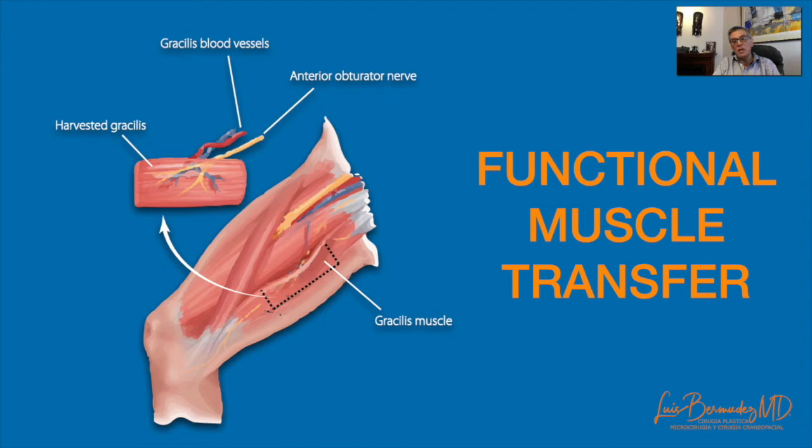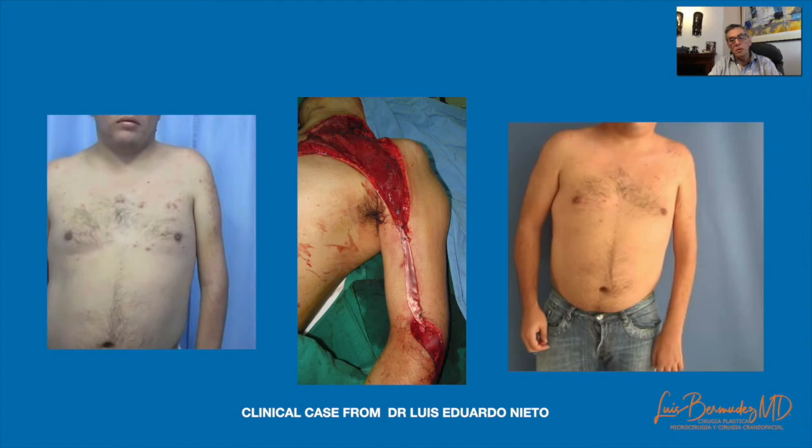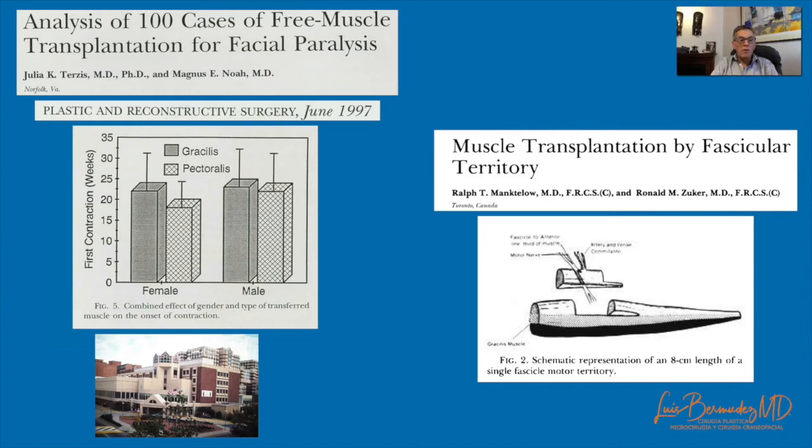As a functional muscle transfer, it is used to restore movements in the upper extremity. My partner Dr. Luis Eduardo Nieto used the flap to restore elbow flexion in patients with brachial plexus injury. I learned how to use the muscle for facial reanimation from Dr. Terzis in 1996, and later learned several details from Dr. Zucker to achieve good outcomes with the partial gracilis functional transfer. I have tried other muscles like rectus abdominis or latissimus dorsi with terrible outcomes — the best results are with gracilis.